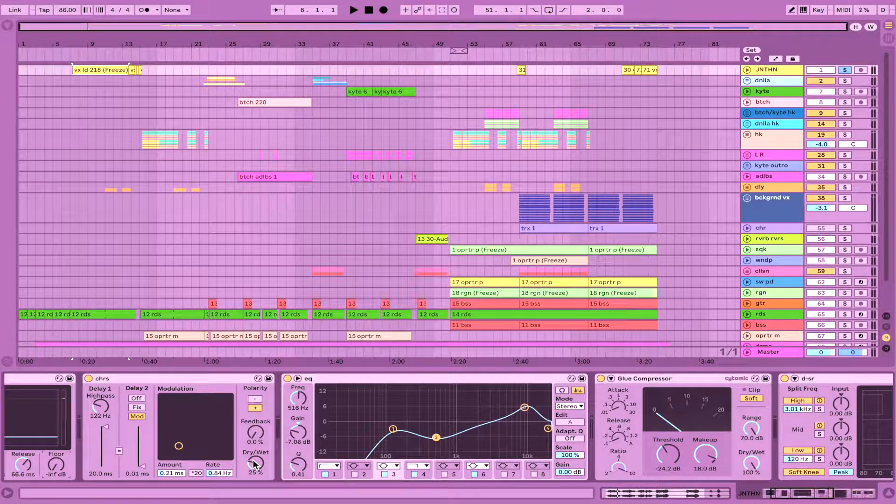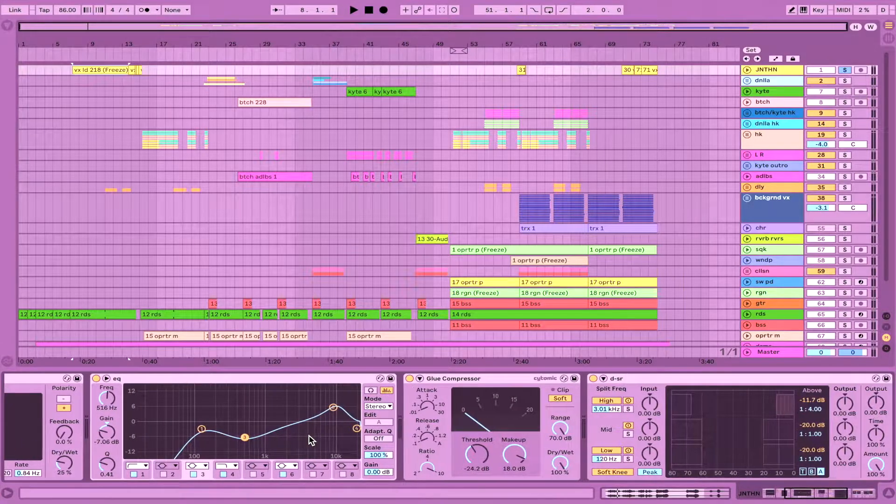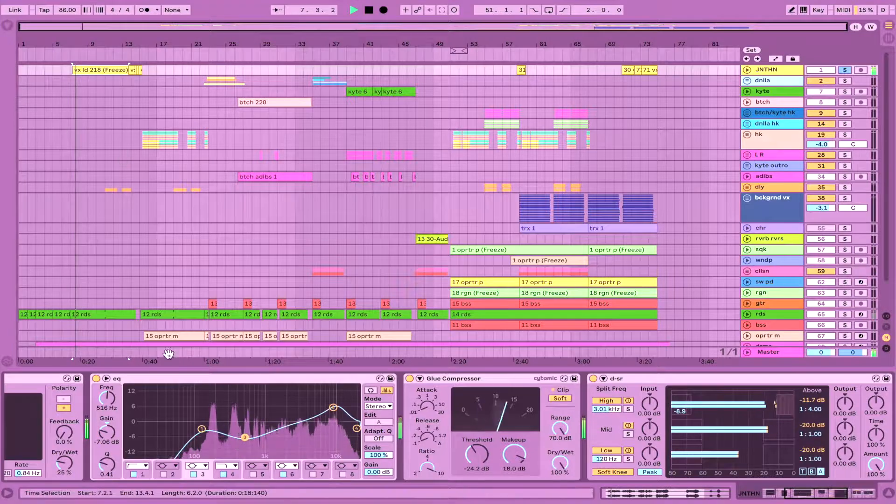A bit of chorus just to give the vocal some spread, though you want to be pretty dominantly in the center, so not too much. For EQing, I very often boost the 10k, which is where a lot of the breathy stuff lives — it's very pleasing and makes it more brilliant and bright. Depending on how you sing, you might need to scoop out the low mids. I sang in a very soft, dark-toned way, so I compensated with EQ by scooping out those low mids, making it more spacious and airy.